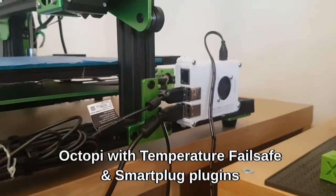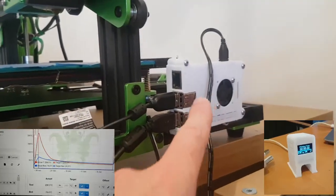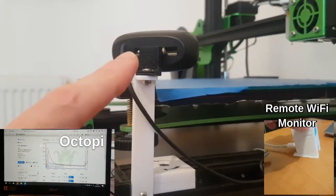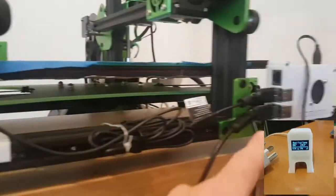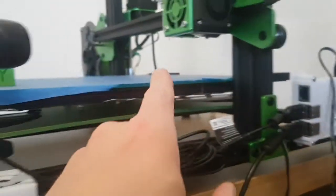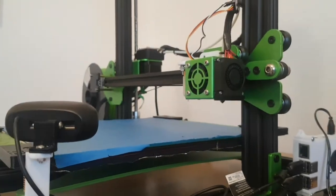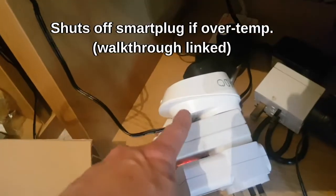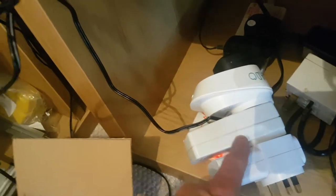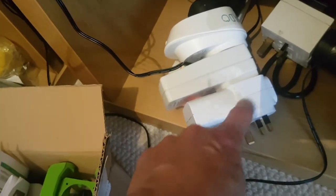The second safety thing I did was OctoPi with the temperature failsafe and smart plug plug-ins. OctoPi is running on a Raspberry Pi 3B with a C270 Logitech cam permanently wired in. It's monitoring the bed temp and hotend temp continuously. If either goes out of bounds it will shut off the smart plug. The printer comes in here, goes through the smart plug, a ground fault interrupt device, and then through this as well.